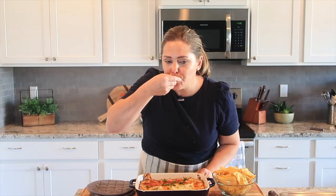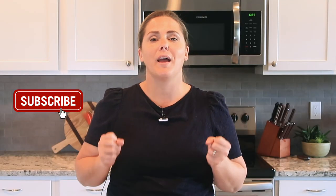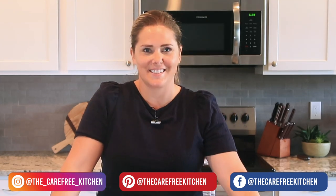Now it's time for a taste test. It has just the right amount of spiciness. It is so cheesy and so creamy — absolutely delicious. If you enjoyed this video, be sure to like, subscribe, and follow me here, and I will show you all kinds of fun and easy recipes that your family will love. Thank you so much for watching, and we'll see you next time.